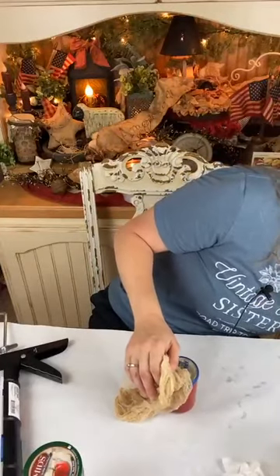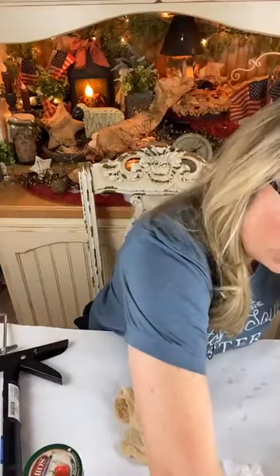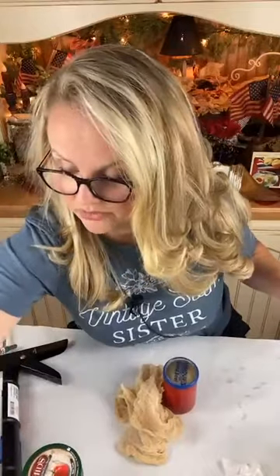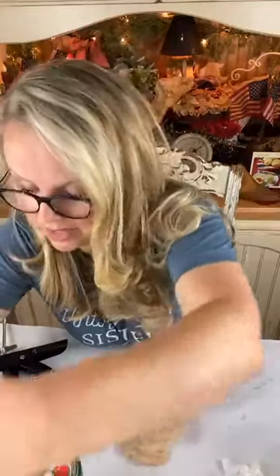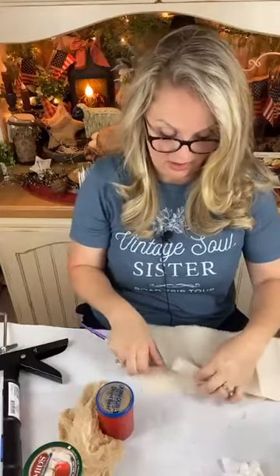I always like using coffee-grunged fabric or cheesecloth — something like that. I don't have any big strips of muslin material that have been coffee grunged. I haven't baked any material with coffee grunge in a long time, so I'm kind of running low on my stash.